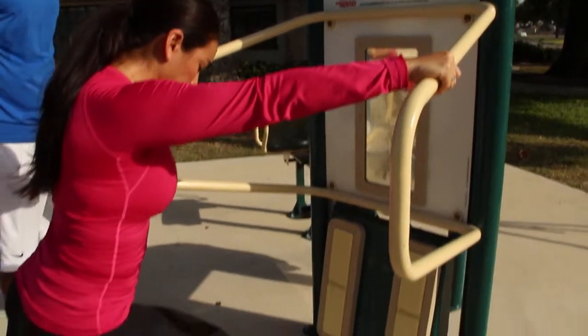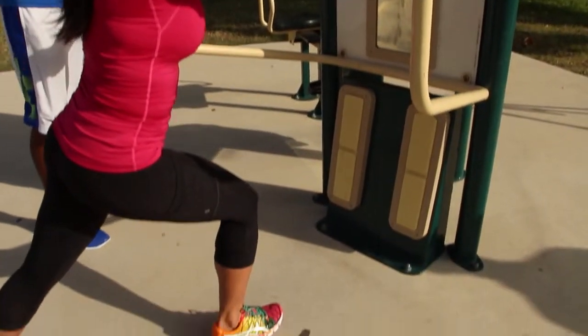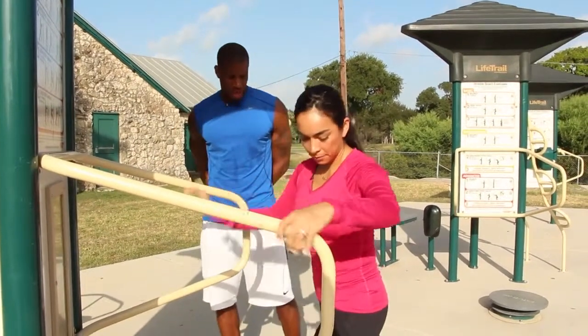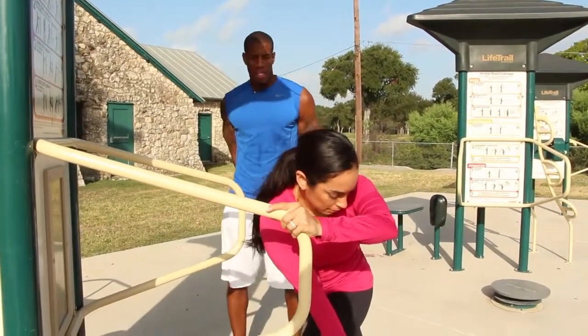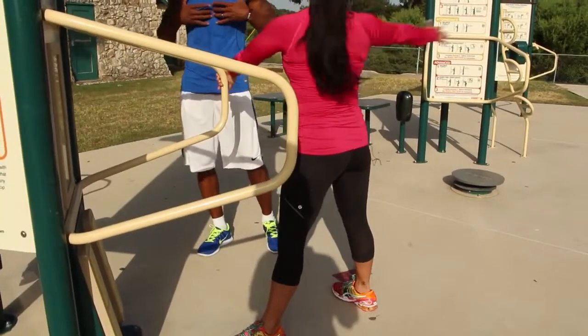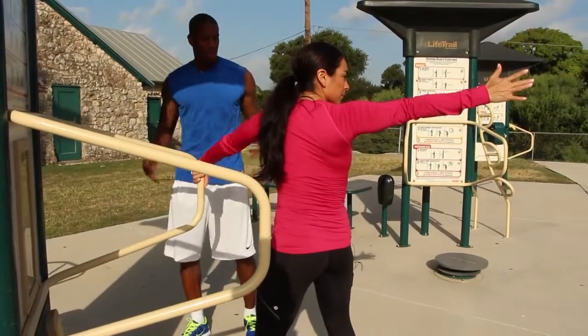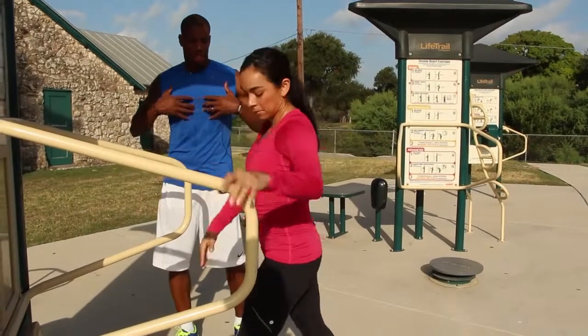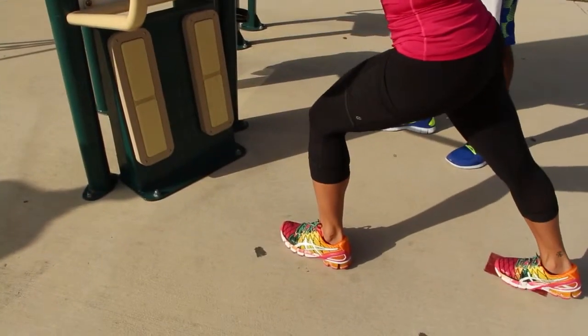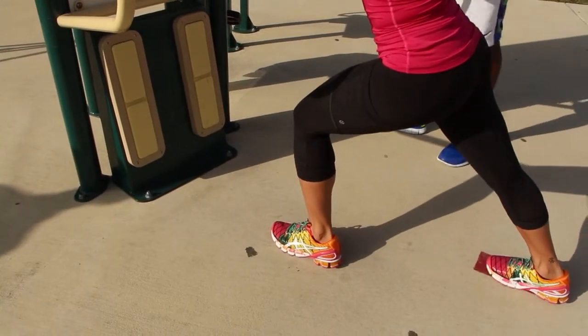This machine is an upper and lower body stretching machine. As you can see, Sonia has staggered her stance, and she's reaching and turning, which is stretching her upper torso. When you turn, it stretches your upper body, and she has her leg extended, which is stretching her calf muscles and her hamstrings.